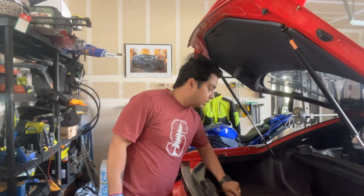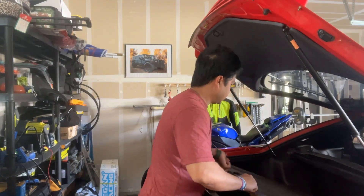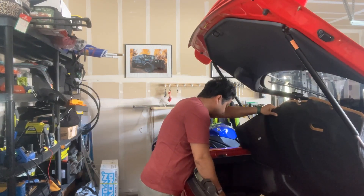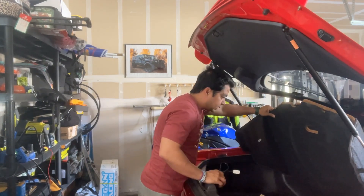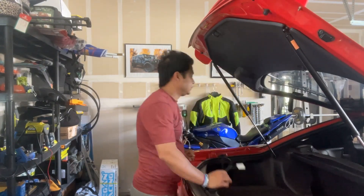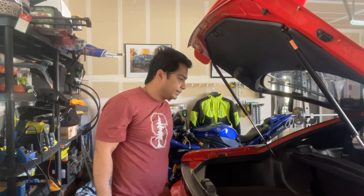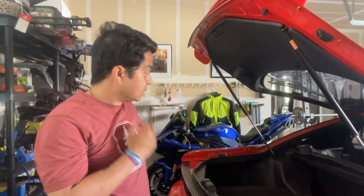First thing we need to do is take this cover and this hardboard off. There's a tray on this side and a tray on that side — the tray on this side is secured with four screws. We're gonna remove those four screws and then start taking off the panel. We also need to remove the trunk cover and take out this entire panel; there are some screws here. Quite a lot of screws to open, but it's pretty simple, nothing complicated.